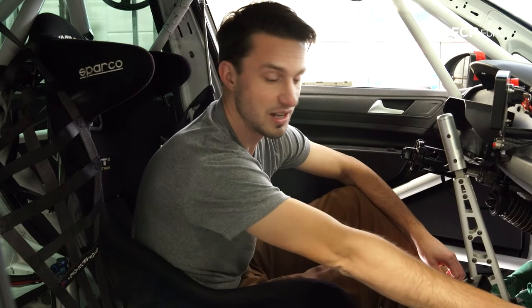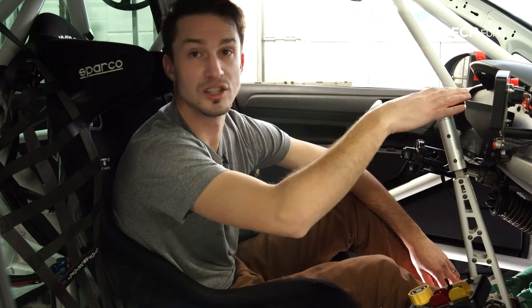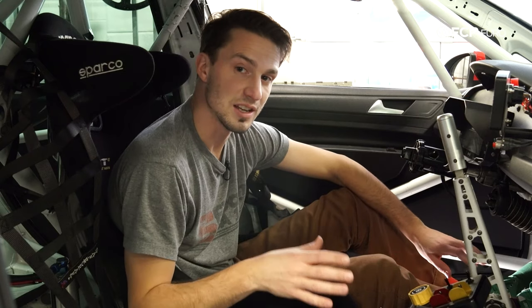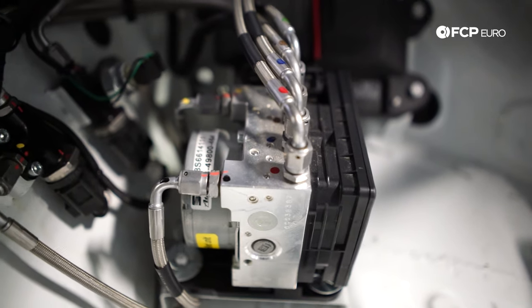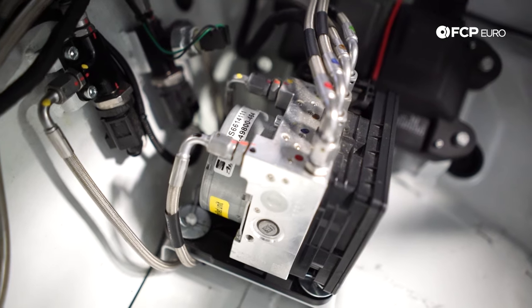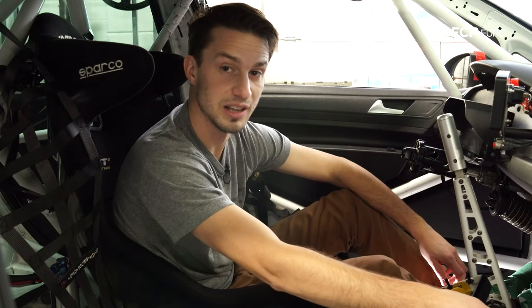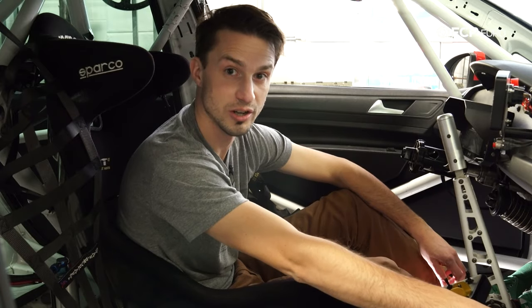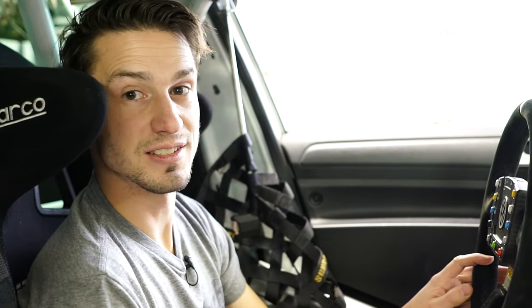ABS modules are typically found in the engine compartment, but because weight and center of gravity are so critical to a race car, it is actually mounted on the passenger-side floor. In this case, our ABS module is turned off because we're not allowed to use ABS in our racing series. But in other series around the world, some cars are allowed ABS, so we have it so we can turn it on if we need it.